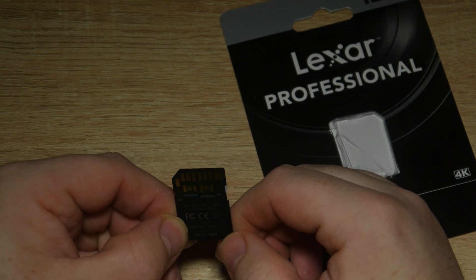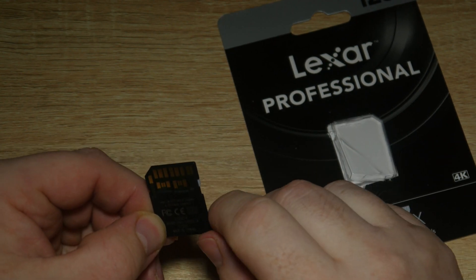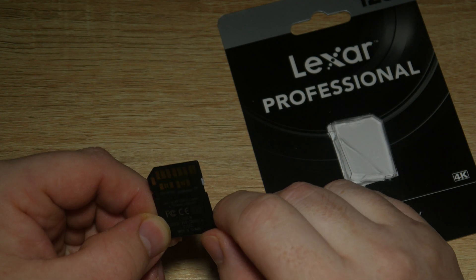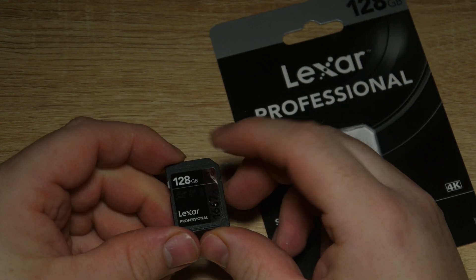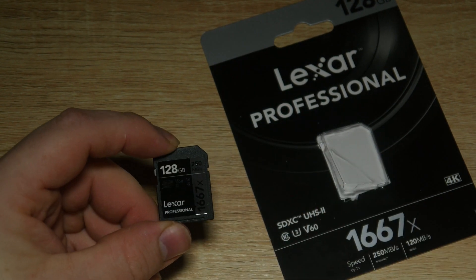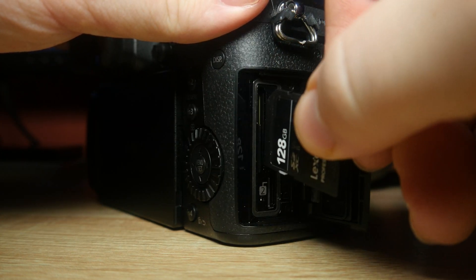This one is manufactured in Taiwan and it's by Longsis, a Chinese company. So these are the new type of Lexar cards which aren't manufactured by Micron anymore. I'll be testing this one out, so let's put this card in and actually check if it works or not.